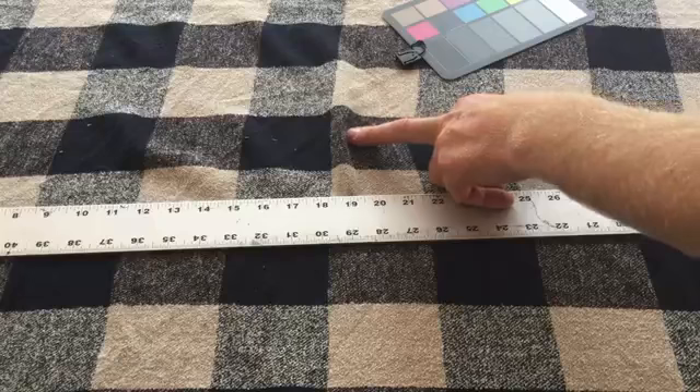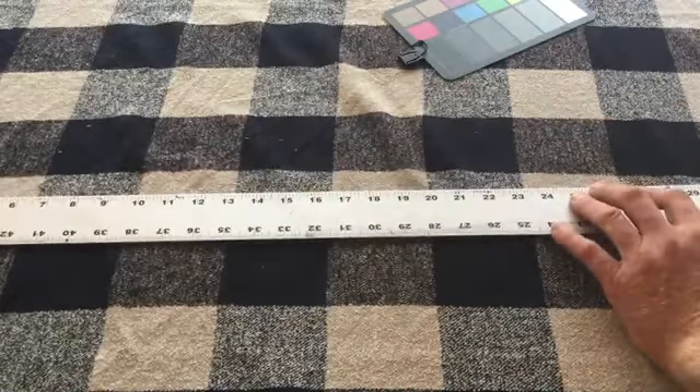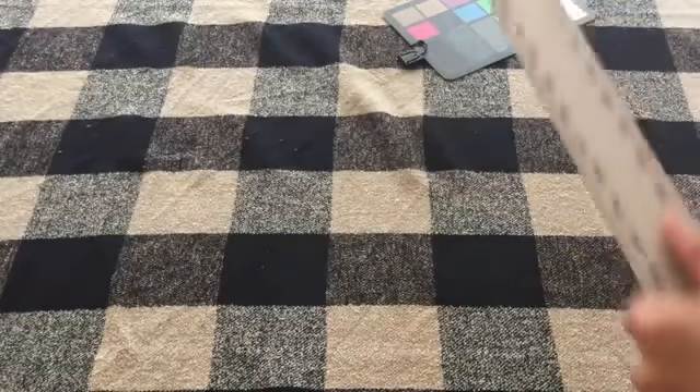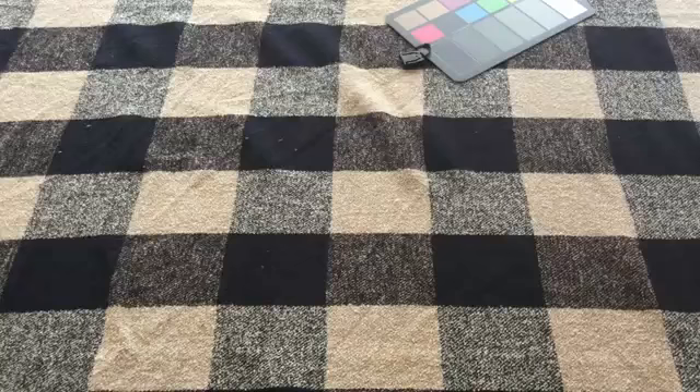The fabric is 54 inches wide. Each check is three inches across and two and a half inches down, so they're not square.